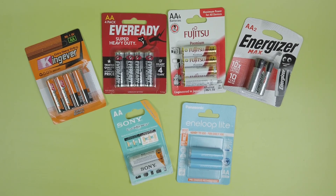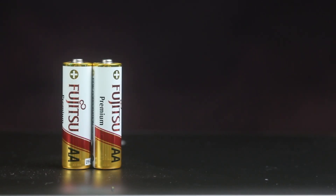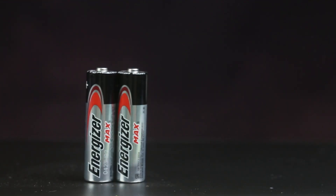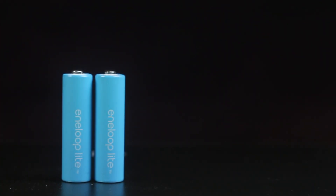We're testing six different batteries: King Ever Heavy Duty, Ever Ready Heavy Duty, Fujitsu Premium Alkalines, Energizer Max Alkalines, Sony Rechargeables, and Panasonic Eneloops. I'm not sponsored by any of these battery makers — I just find that these six batteries are the easiest to find, and at least three of them are easy to find all around the world.